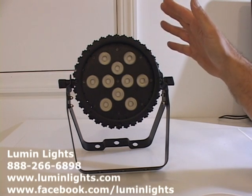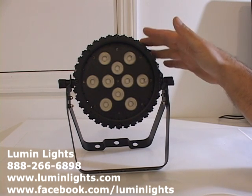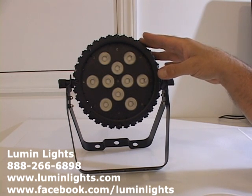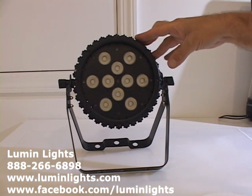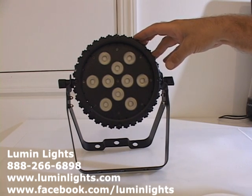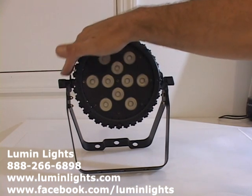AR meaning architectural — this is part of our architectural lighting product line. The AR series is the indoor line of architectural lighting because it is not weatherproof. If you want weatherproof, you want to check out our Thunderblast series, but like the Thunderblast series, the AR series has a solid aluminum housing.